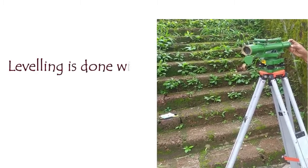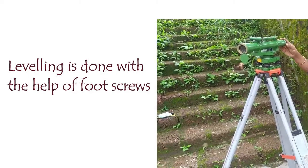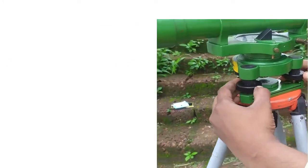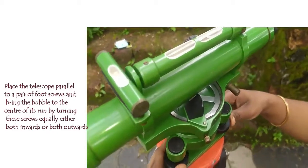The next step is the leveling of the telescope. The bubble tube is used for this purpose. We use the foot screws to help level the telescope. There are three foot screws on the instrument, and we select two of them to work with at a time.